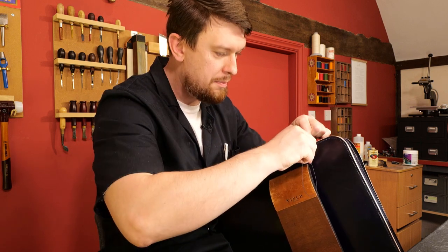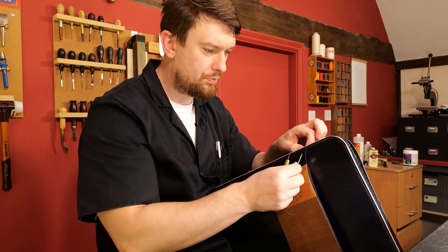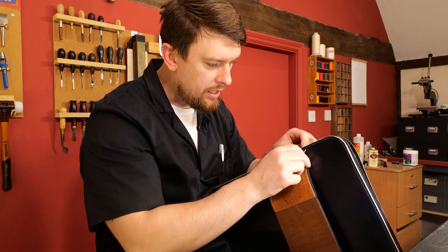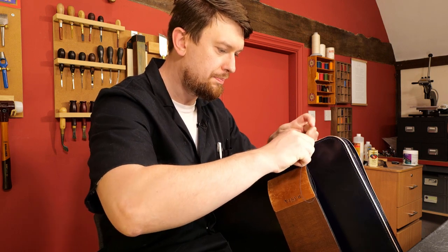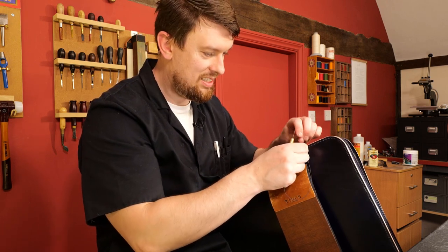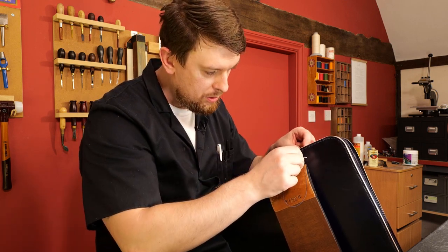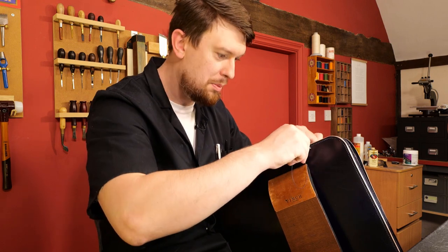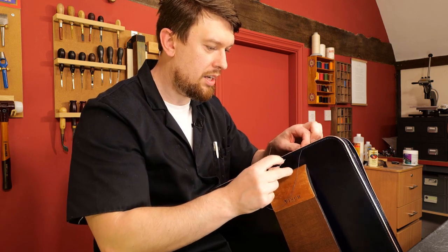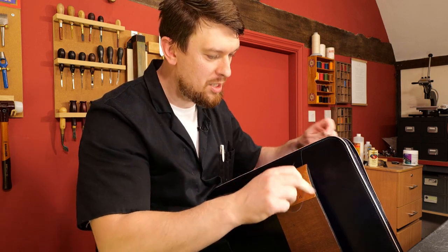I actually installed the awl blade myself — I was on a bit of a budget back then and it's cheaper to buy the haft and add your own blade. It was a valuable lesson on how to install one, though I didn't do the best job — it's very slightly off center, which kills my OCD. But yes: practice, practice, practice — meaningful practice always, starting with one big idea as your focus.